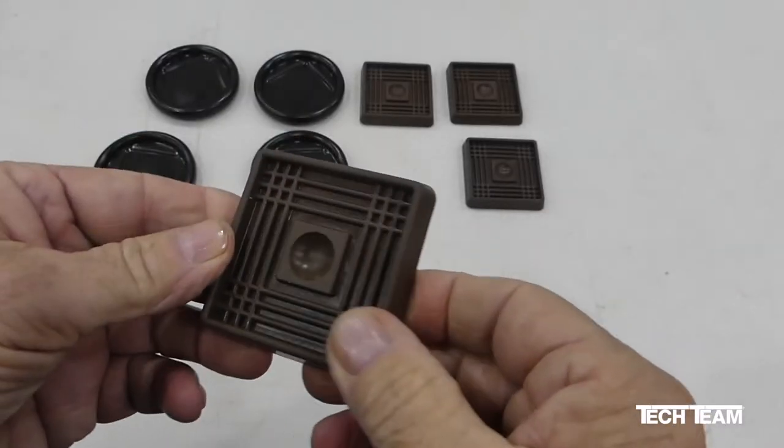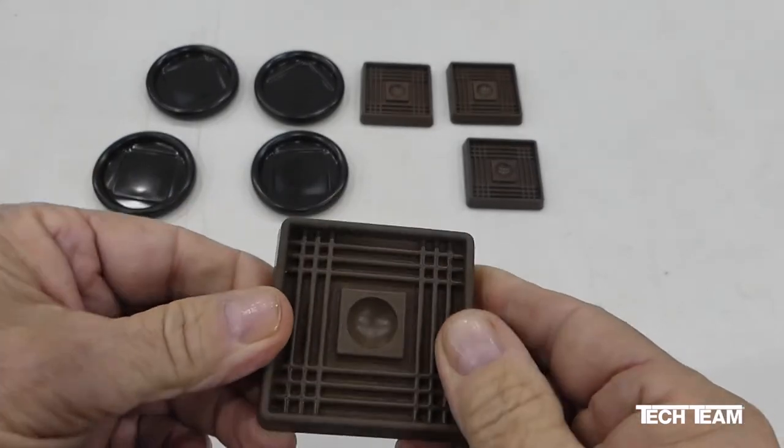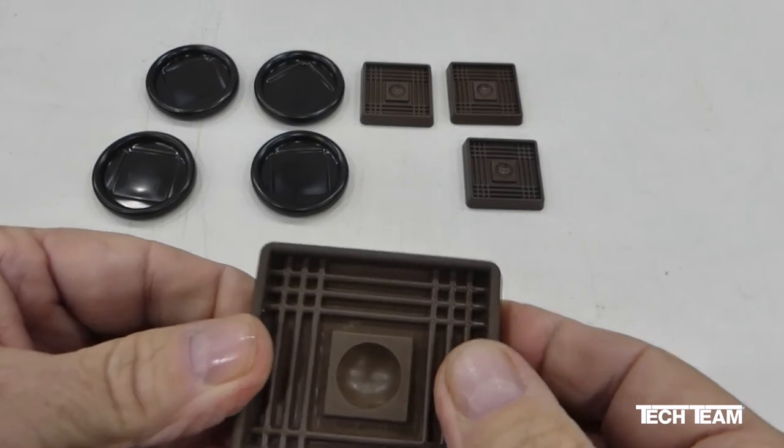In addition, the rubber caster cup is specially formed here in the middle. So if you have a leg that has a point or a rounded end, it'll grip it securely.